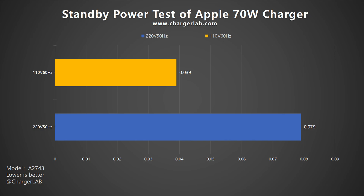As for standby power, the power consumption at 220V 50Hz is 0.079W and 0.039W at 110V 60Hz, which is about 0.692 and 0.341 kWh per year respectively. So you do not need to worry about wasted electricity.